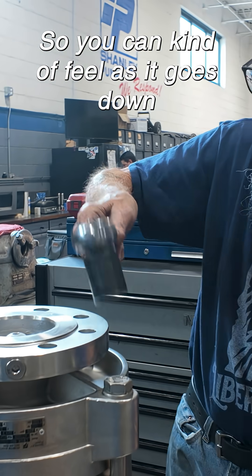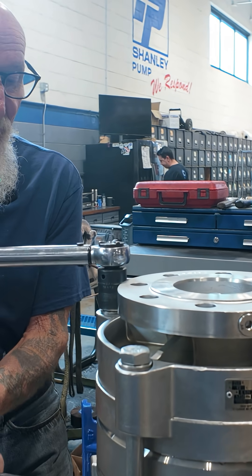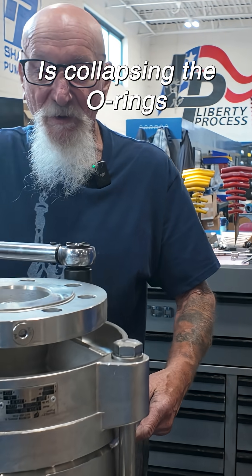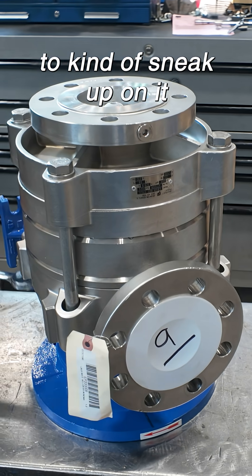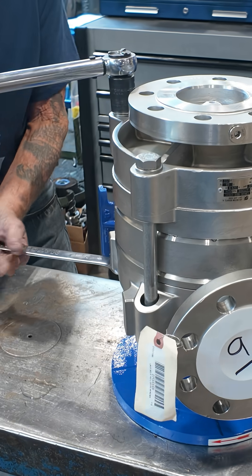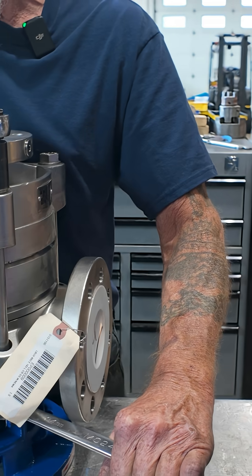You can kind of feel as it goes down. All I'm doing here is collapsing the O-rings. You just want to kind of sneak up on it. My torque deal is I start off at 40 foot-pounds. Now we're going to get this one at 40. Here we go.